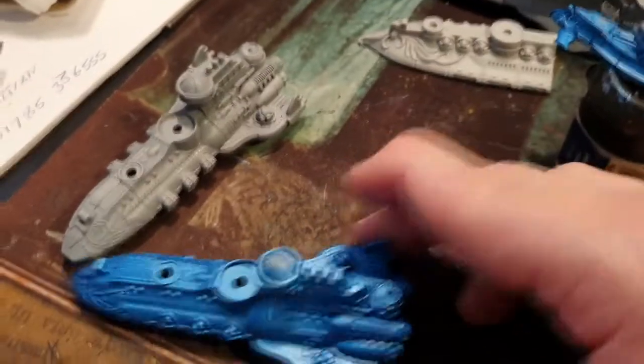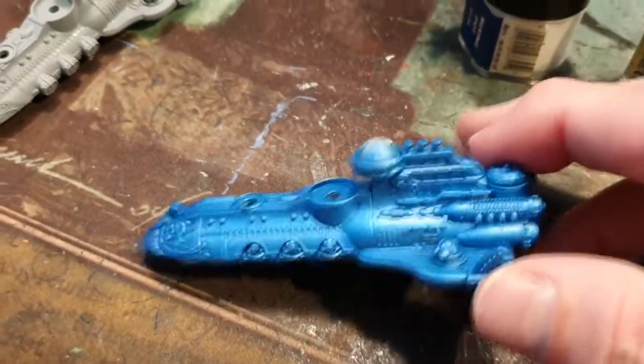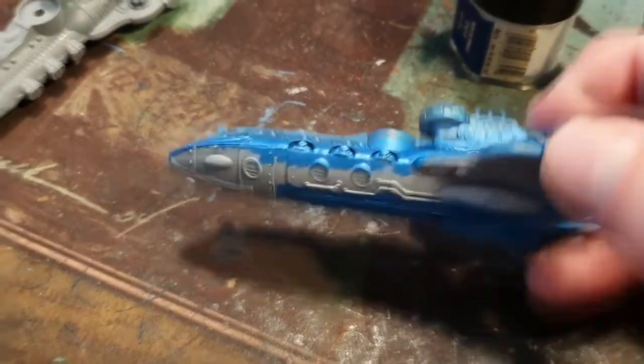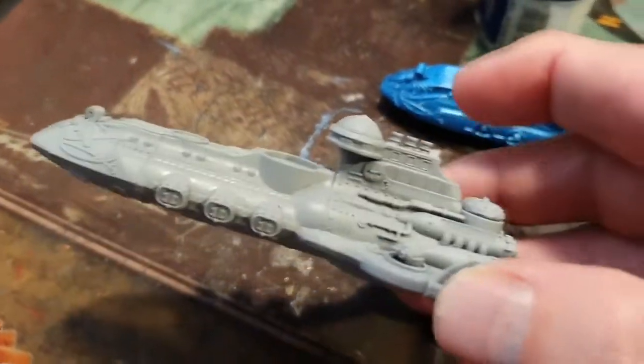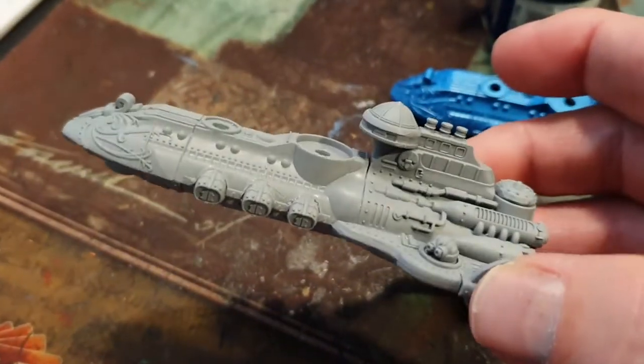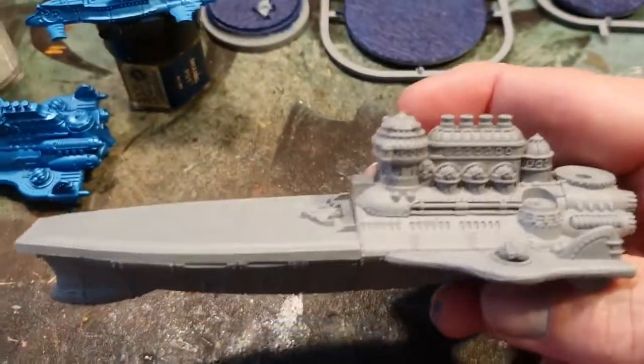Then the cruisers — really nice. I've put the actual tiny turrets on this one, and on this one I've gone for the other weapon loadout. Very nice.